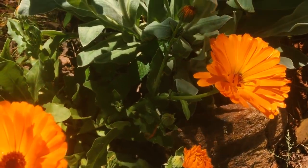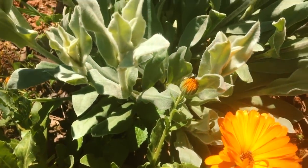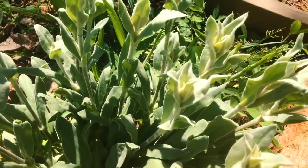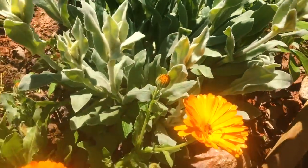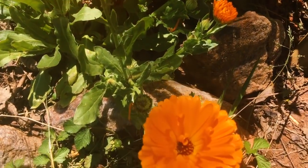First calendula gloves of the season and the rose champion behind it. I'm so excited I have calendula this year!